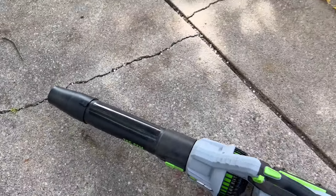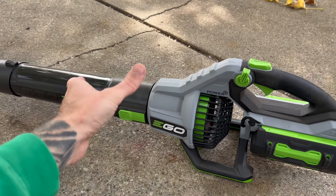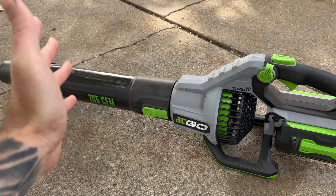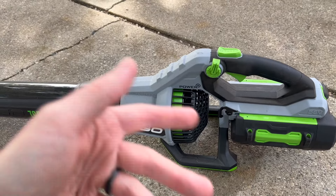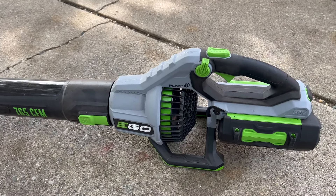There are also a bunch of companies that make attachments with a little stubby nozzle which works great for drying your car. There's a little rubber end so if you accidentally bump it into your car you're not hitting actual plastic against it. I use that whenever I wash my car and it's been great as well. Overall, great little leaf blower — I've been loving it so far and definitely recommend checking it out.